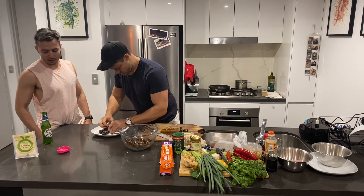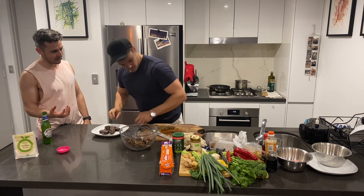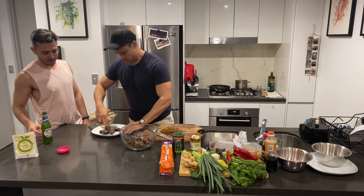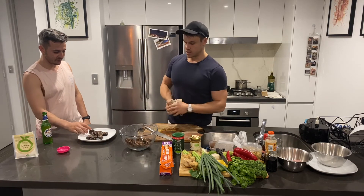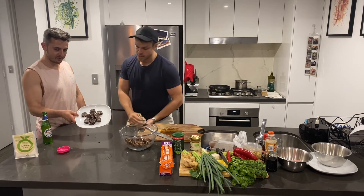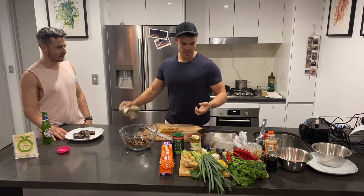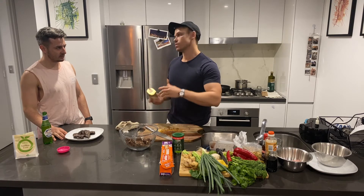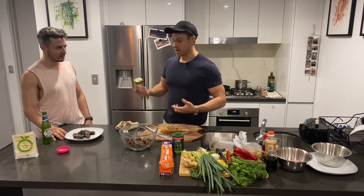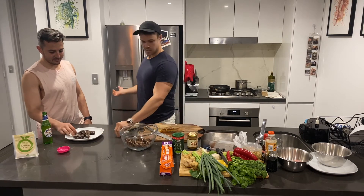A lot of the protein bars in the shop are more fat than protein. These are essentially fat balls, but you can adjust them however you want. You can put more protein powder — that will just make the mix a little bit drier, so you just adjust by adding a little bit of water or a little bit more almond butter. You can use peanut butter too. You can just make it your own. That's essentially what you get in the shops, made in the past five minutes.